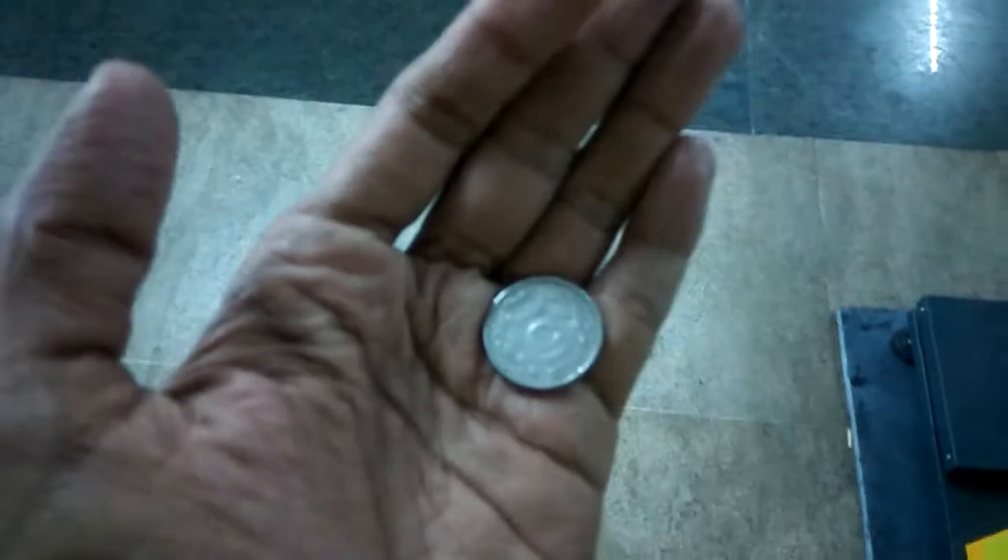We must insert a 5 rupee Indian coin inside this machinery. I stand here and then insert the coin like this.